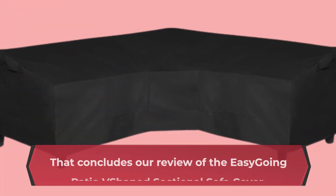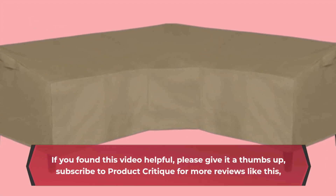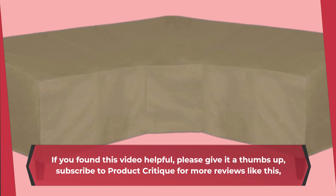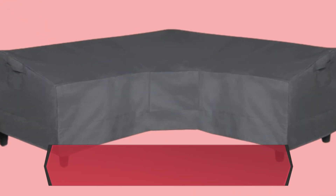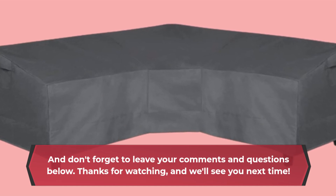That concludes our review of the Easy-Going Patio V-Shaped Sectional Sofa Cover. If you found this video helpful, please give it a thumbs up and subscribe to Product Critique for more reviews like this. Don't forget to leave your comments and questions below. Thanks for watching, and we'll see you next time.